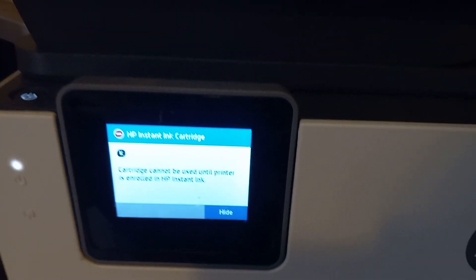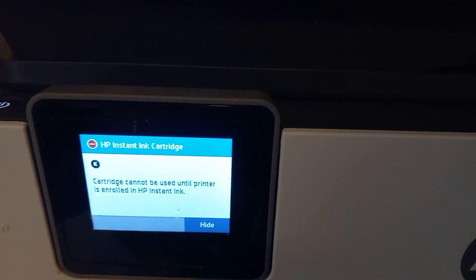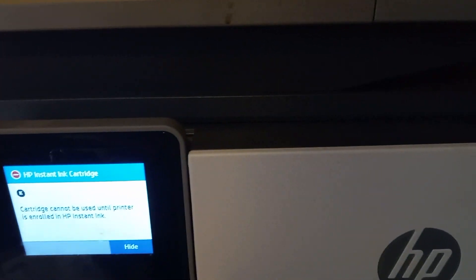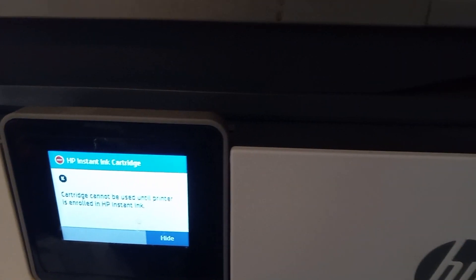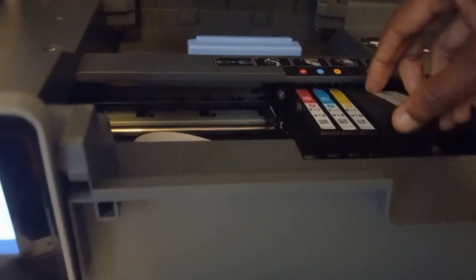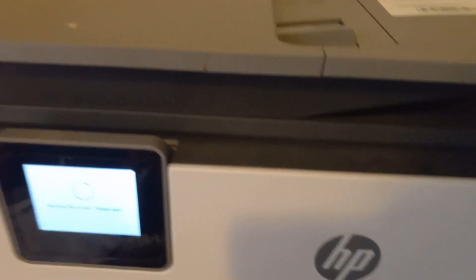That's weird — it's saying that because that one is from the Instant Ink set. Let me try using the old chunky black cartridge from the previous set instead. I'll put that one in and see what happens.